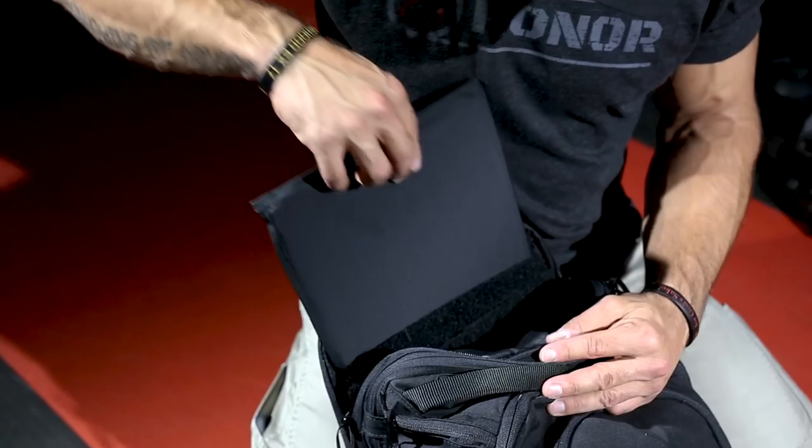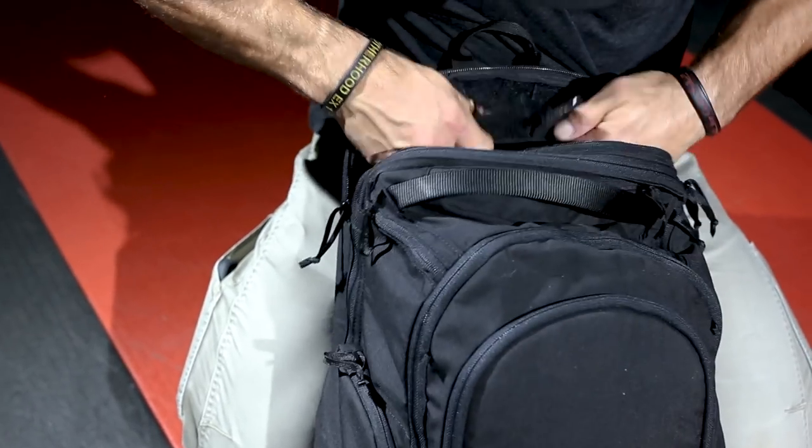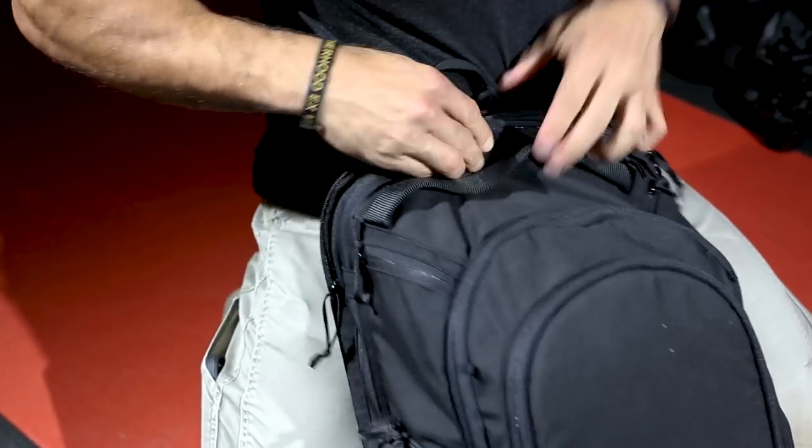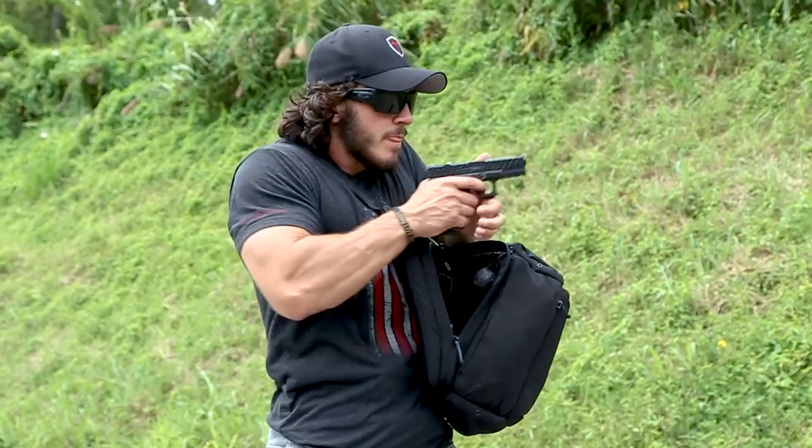This armor panel is an insert that allows you to customize depending on what you the user need — all the way from protecting against handgun rounds to armor-piercing rounds and multiple hits. It's good for different situations and very specific operations. It's one of those things where you don't need it until you do.